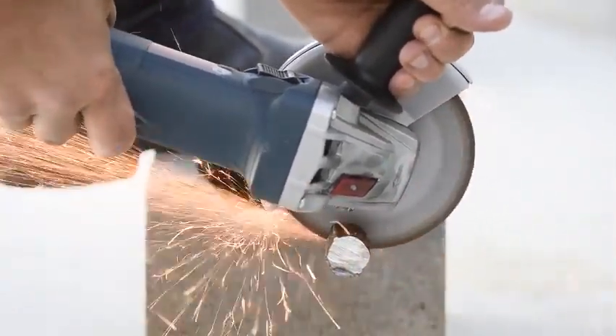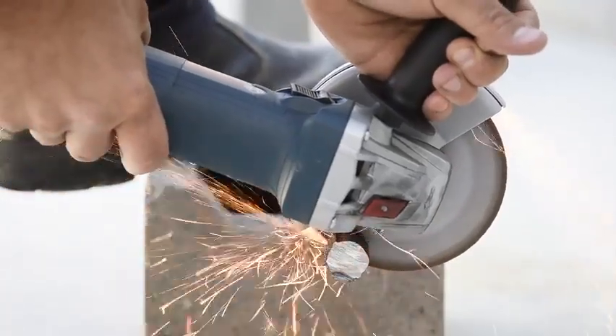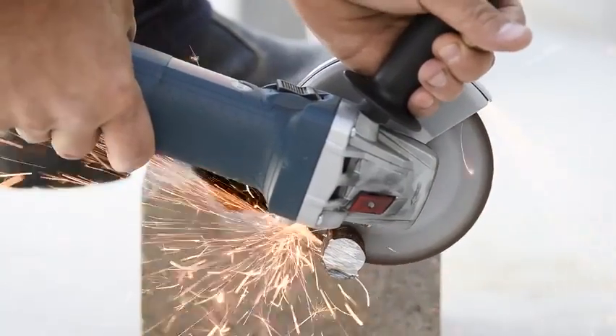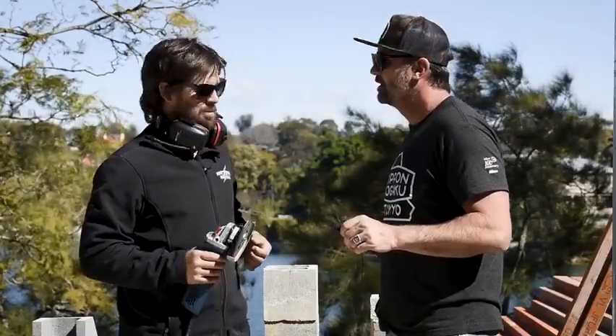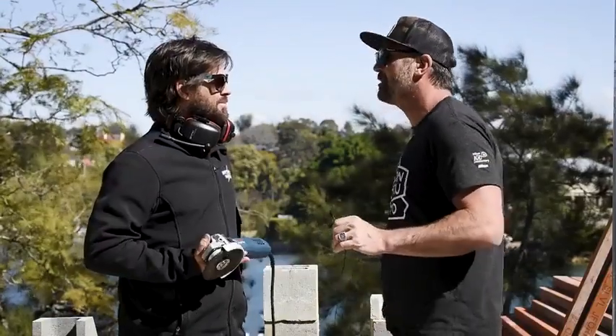You had the grinding disc on there and were really leaning on it when you were grinding some steel before. How did it feel? Yeah, I was really trying to give it some pressure to test the torque and power of the motor, just to see if it was going to struggle at all — and there was not even a hint of struggle. Tons of power. It's an absolute workhorse. I think we're going to have to give it the tough test seal of approval!